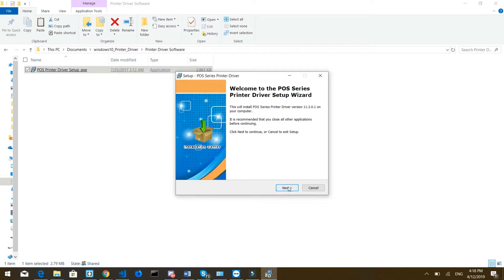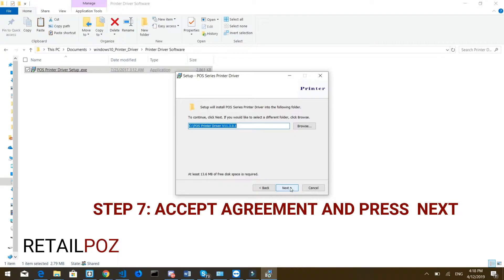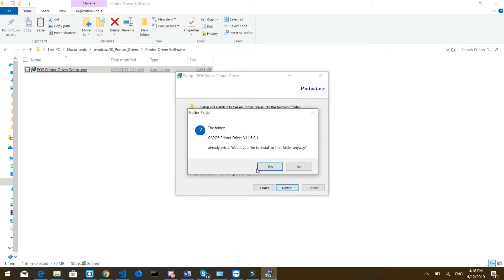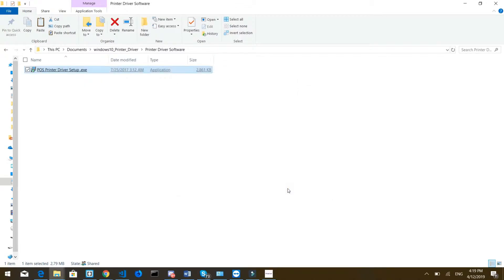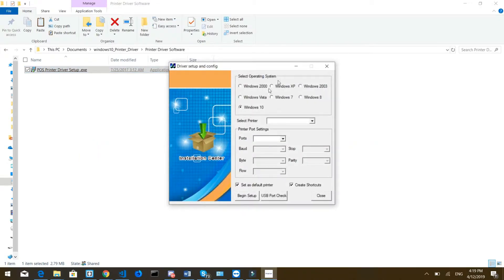Click on Next, accept the agreement, then click Next again, then click Next again to define where it's going to be installed. It says it already exists because I did it before, so you might not receive this warning. Just press Yes — in my case I'm pressing Yes. You might not see this, so just press Install and that's going to start running the installation.